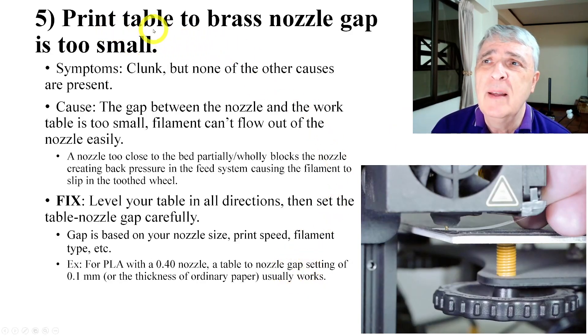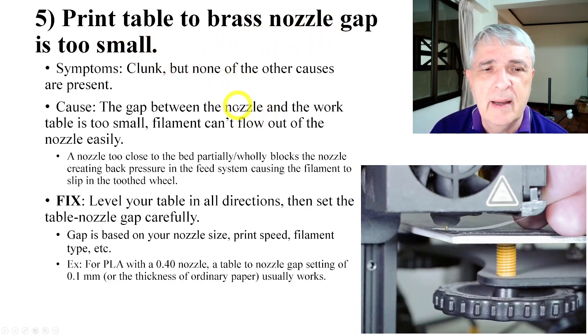Number five is the print table to brass nozzle gap being too small. This doesn't really require any special technique, but you have to set this gap very carefully. For our typical use — PLA Plus and a 0.4 nozzle — we use a gap of about 0.1 millimeters. You can see me setting the gap here with a feeler gauge.